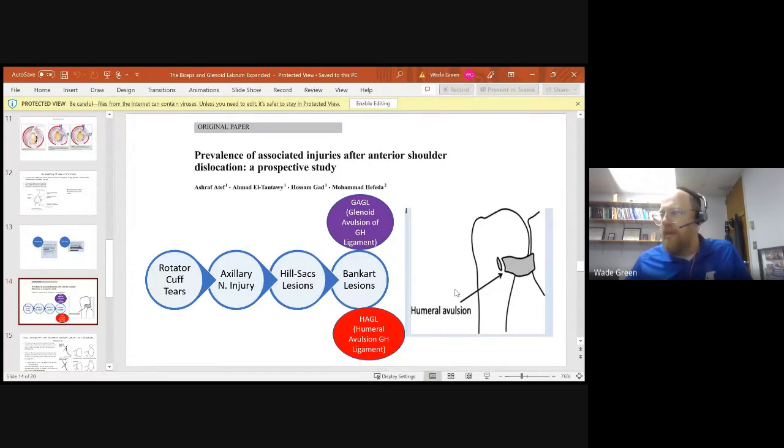With the glenohumeral ligaments, there are different types of lesions depending on where they tear. If the inferior glenohumeral ligament tears off of the humerus but remains attached at the glenoid, that's a HAGL lesion — Humeral Avulsion of Glenohumeral Ligament. Conversely, if the ligament tears off the glenoid while remaining intact on the humerus, that is a GAGL lesion — Glenoid Avulsion of Glenohumeral Ligament.